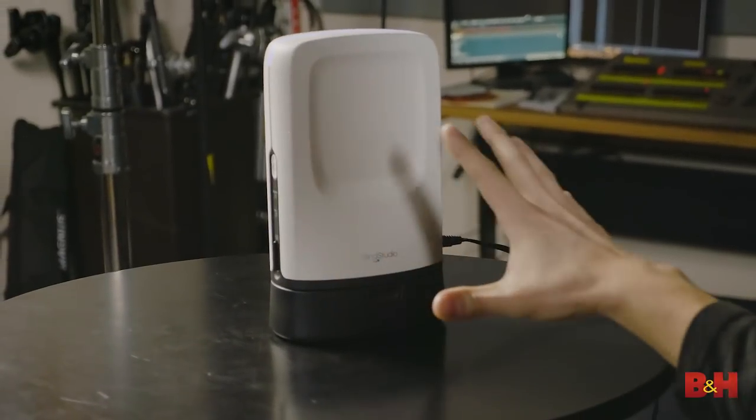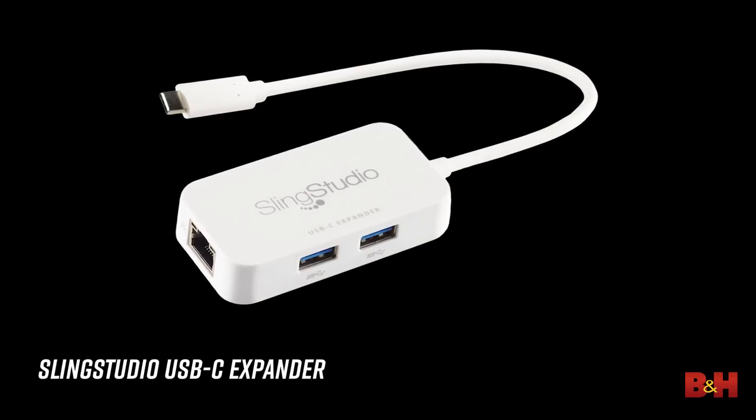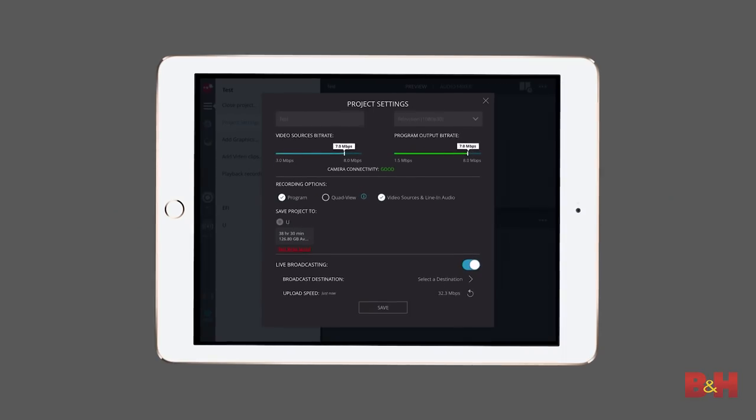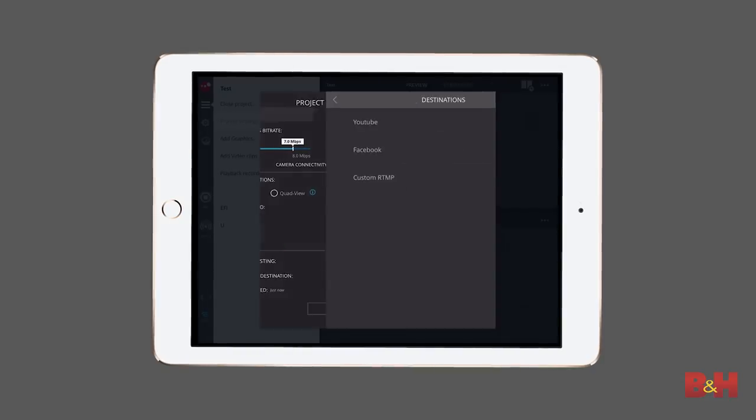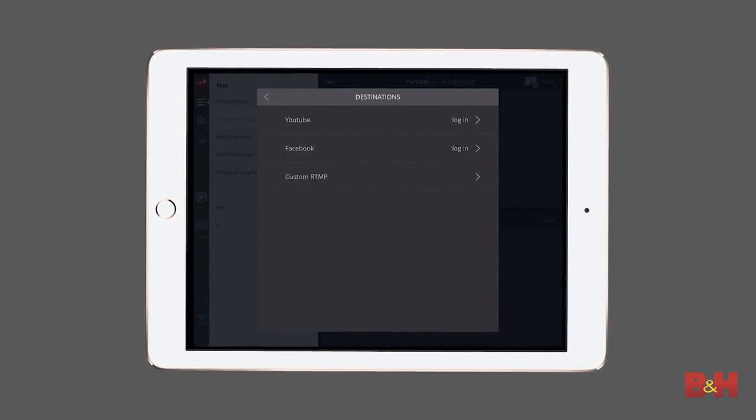For this example we're not streaming the video, only recording it, and that's because Sling Studio uses ad-hoc Wi-Fi to connect to its devices — including the camera links and the iPad — so you don't need a router or an internet connection if you only want to record. If you do want to stream, you can connect over Wi-Fi to an internet connection or use an add-on for Ethernet. You can stream to YouTube, Facebook, or use a custom RTMP address, which is usually what we do when we're in the field.